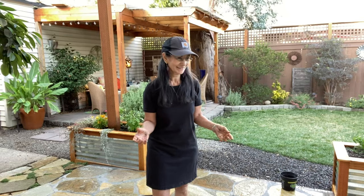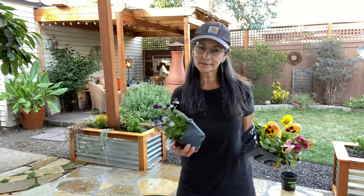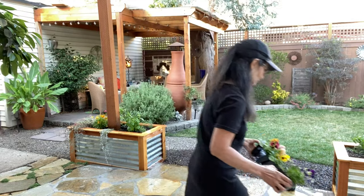One other thing I wanted to point out that I didn't get a chance to cover in my last video — the drainage area. I'll bring you up close so you can see how I added some creeping thyme and talk a little bit about that. I also bought some glacier pansies and a larger variety to put in this basket.